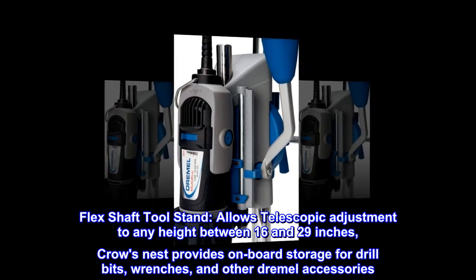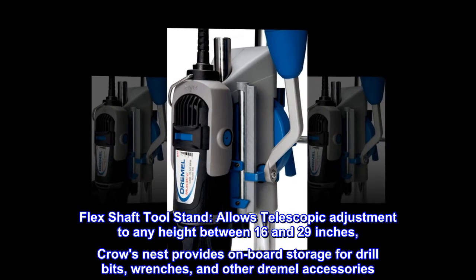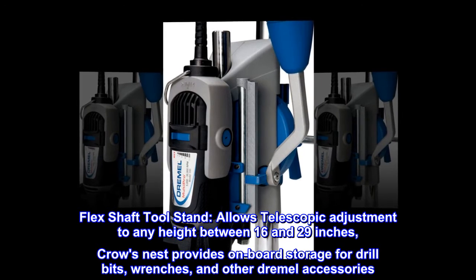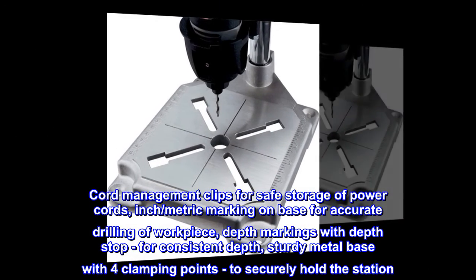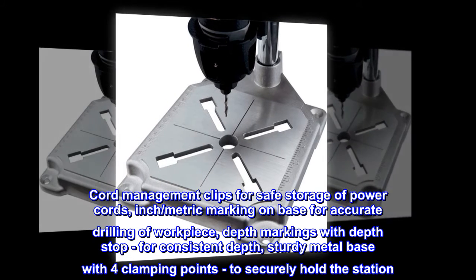Flex shaft tool stand allows telescopic adjustment to any height between 16 and 29 inches. Crow's Nest provides onboard storage for drill bits, wrenches, and other Dremel accessories. Cord management clips for safe storage of power cords. Inch-metric marking on base for accurate drilling of workpiece.